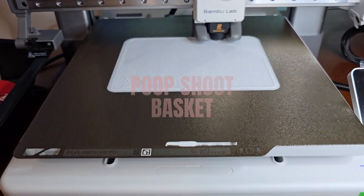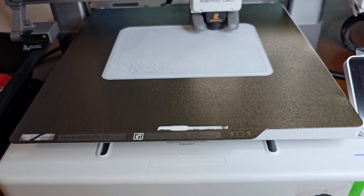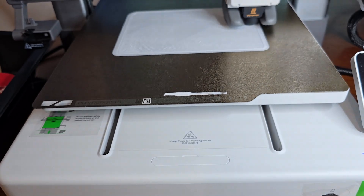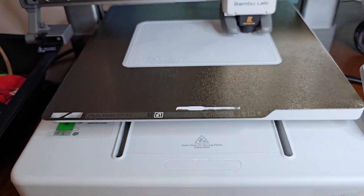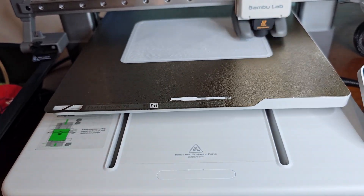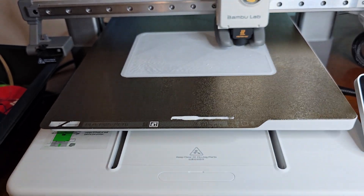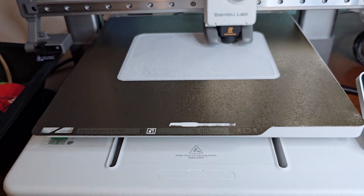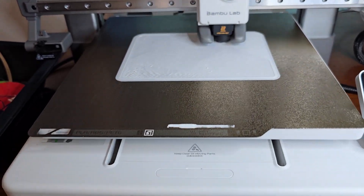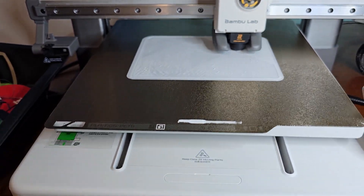Alright, we are now printing the poop chute in the wastebasket for the A1. I made some adjustments on the filament because it's starting out too hot, as you can see, but we got it cranked down a little bit. It's going to be better now. We'll show you the results.